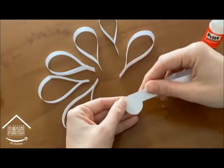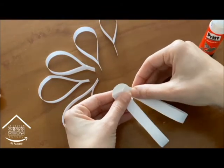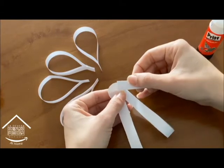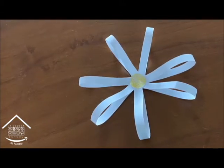The next step will be to glue the petals on the circle, like this. It's a beautiful paper daisy.